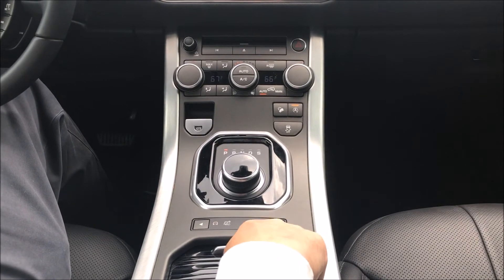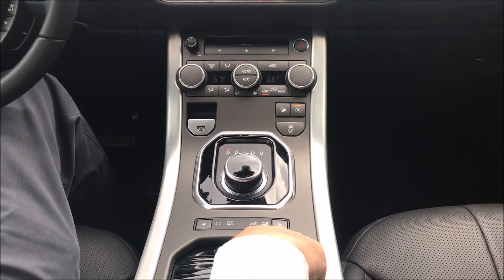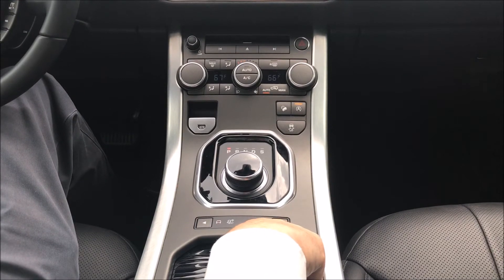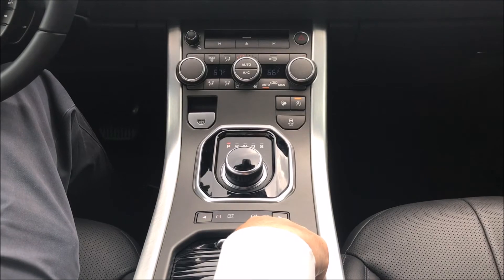We also have sand mode, and that will change the way the throttle responds so that you have a sharper throttle. When you back off the throttle, it will hold the power on for a few seconds so that you don't get bogged down in the sand.